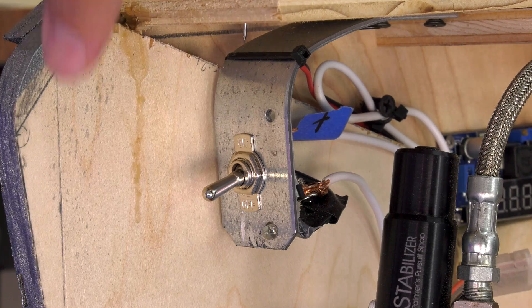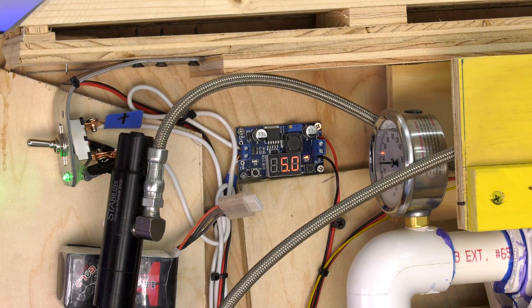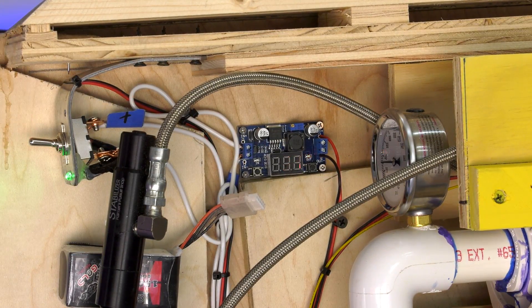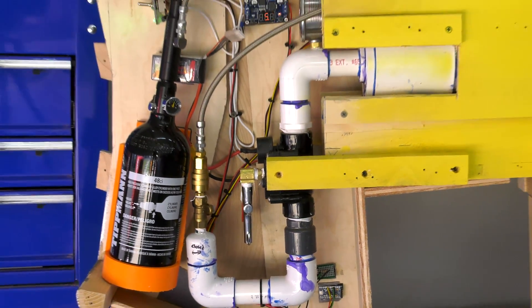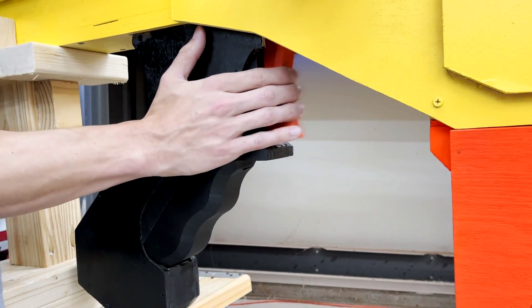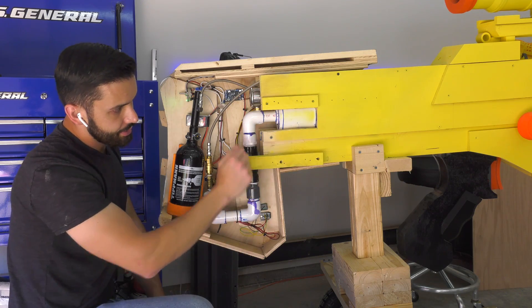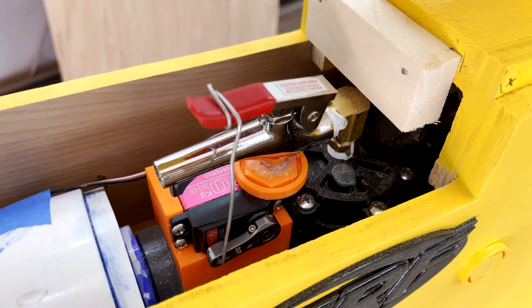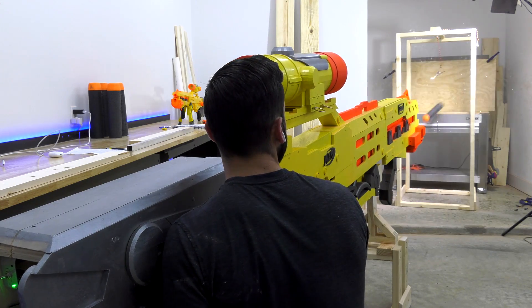Now let's talk about the electronics. To power up the system, you're going to turn the switch to the on position. Power is regulated from 5 volts down to the Arduino Pro Mini down here. What this Arduino does is it controls the signal coming from the gun's trigger. When you pull that trigger, the signal is sent to the Arduino and it passes to a servo, which releases the secondary air valve, which in turn clears the air down the barrel, propelling the Nerf dart forward.